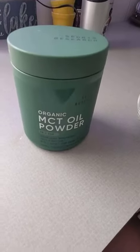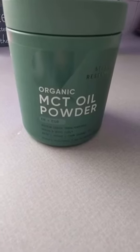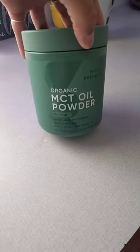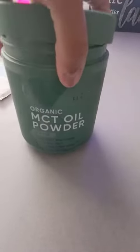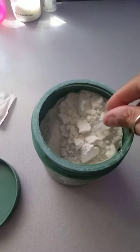Hey guys, wanted to jump on here and show you the Sports Research Organic MCT Oil Powder. I have finally found an MCT oil that is easy to take. I've been using just a regular oil before and it was messy, so I switched over to the powder.